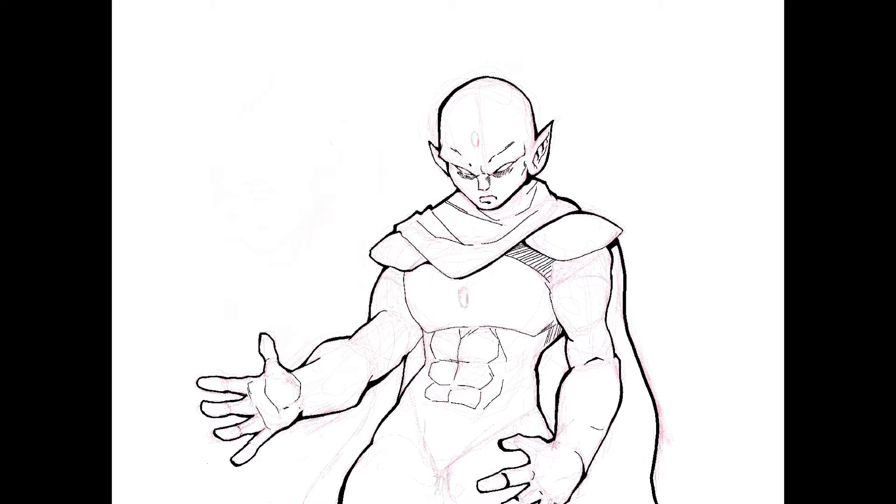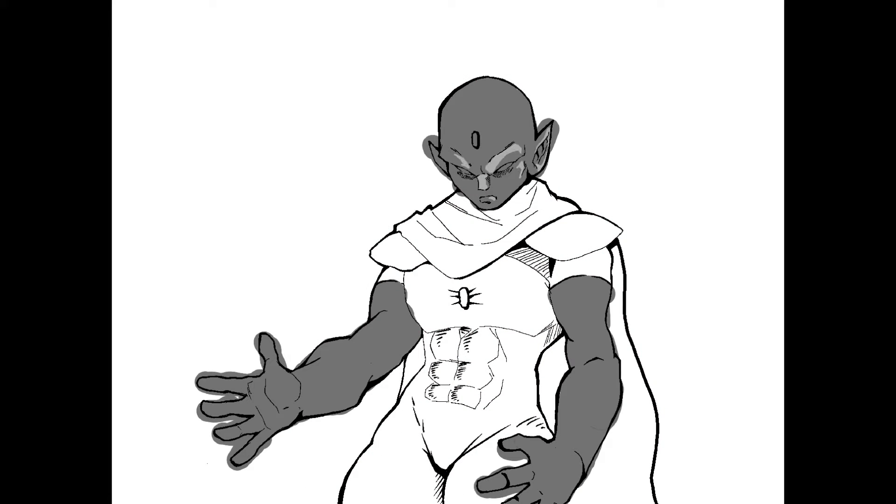That's what's so fun about using Procreate — you can actually experiment and play around and it doesn't feel like you're stuck with the image. I'm going to approach the colors the same way, opening up a new layer and kind of playing around with some different colors.